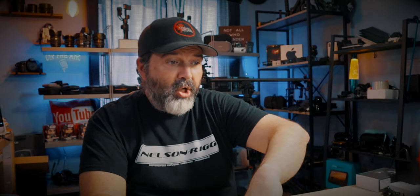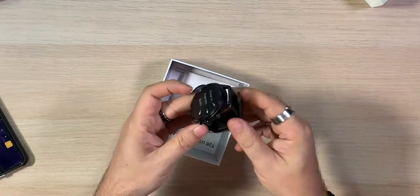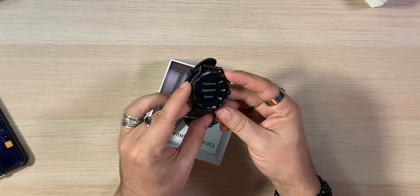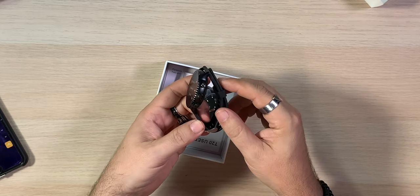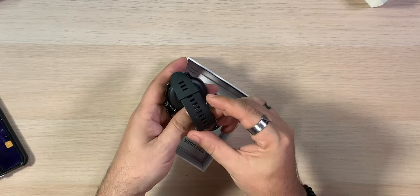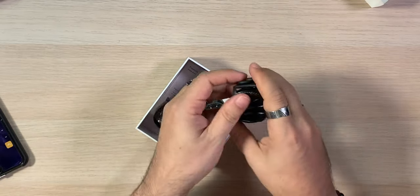Now I'm curious — a lot of circular watches actually have a square screen underneath with wasted space around the circle that isn't displayed. I'm curious to see if this one is the same. Taking the foam out — good protection. Oh, that's nice. That's actually a really nice metal watch. Super impressive for $35, honestly even at $70 that's really nice. And a nice strap. I've taken my Apple Watch off so I can try this one today.